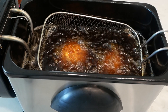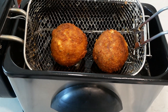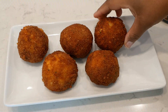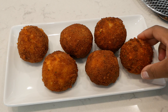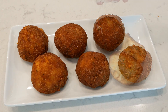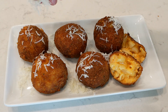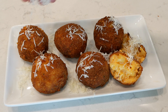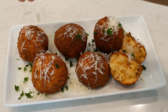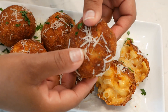Once they are done, they should be nice and golden brown and crispy just like this. Before you serve them, you want to let them rest for a couple of seconds on top of some paper towels just to get rid of any excess oil — you can just blot them a little bit. I added some fresh grated Parmesan cheese on top along with some chopped Italian parsley for presentation.